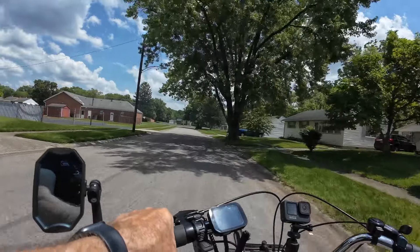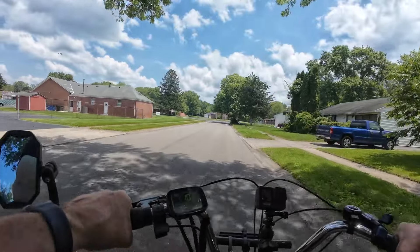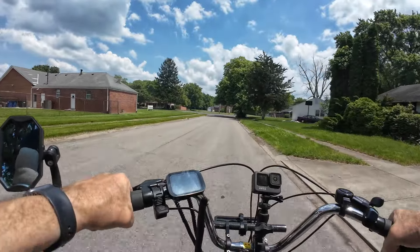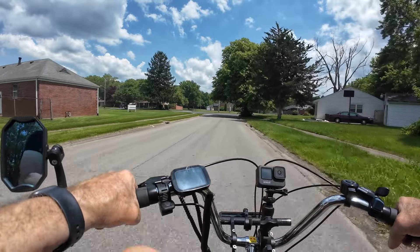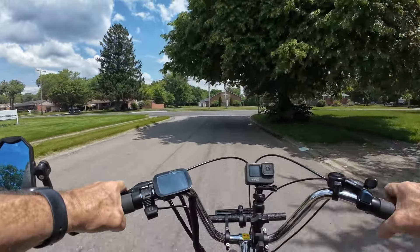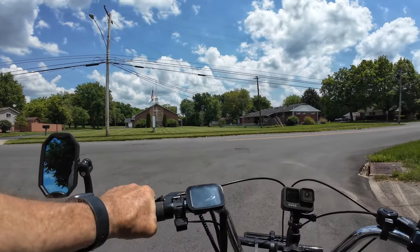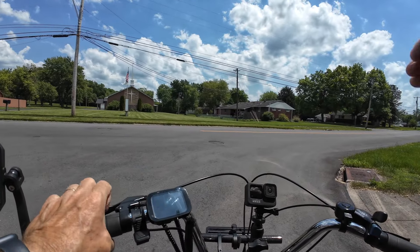Good afternoon everyone, this is Dan with Senior eBike Nation. Welcome to a trike adventure. Today I'm riding my Mooncool 350 and I'm going to do a little trail riding today.